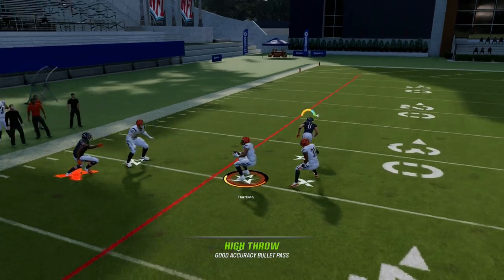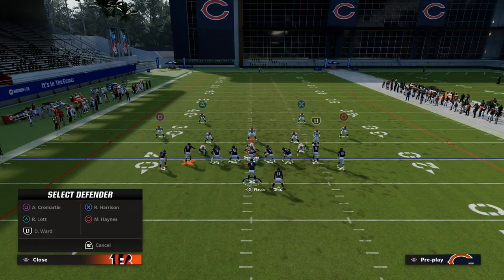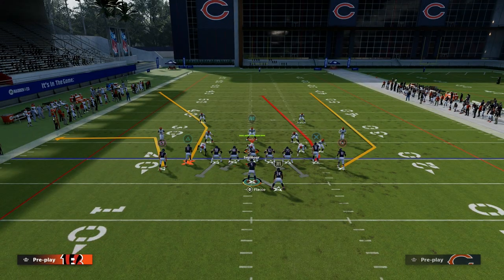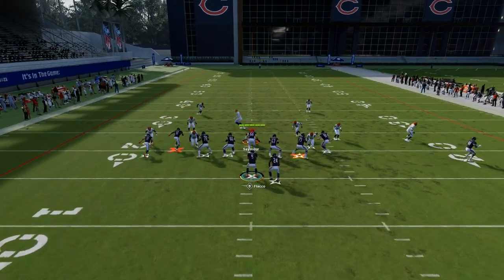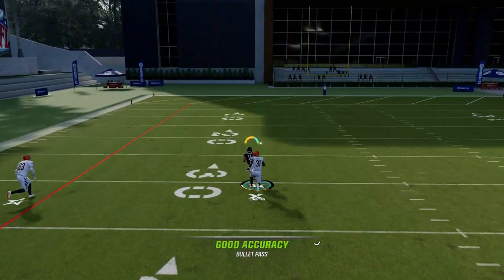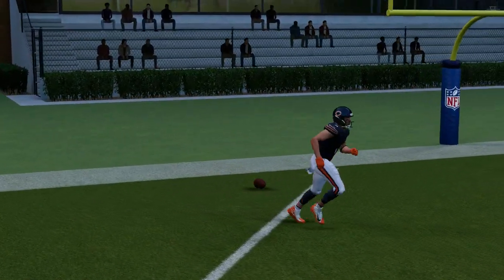This throw is only really helpful if they don't have safety help over the top. If they're playing a deep half on the right and it's one-on-one over the top, typically this year with the way the game plays, if it is one-on-one on the outside, you should burn that coverage for at least a big play, if not a flat-out touchdown. That streak can just cook man-to-man.